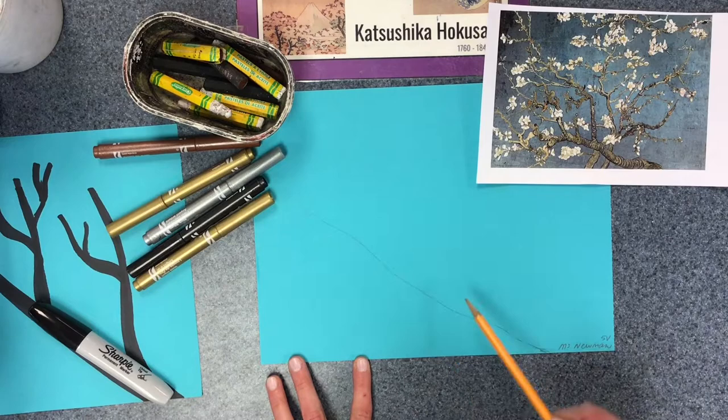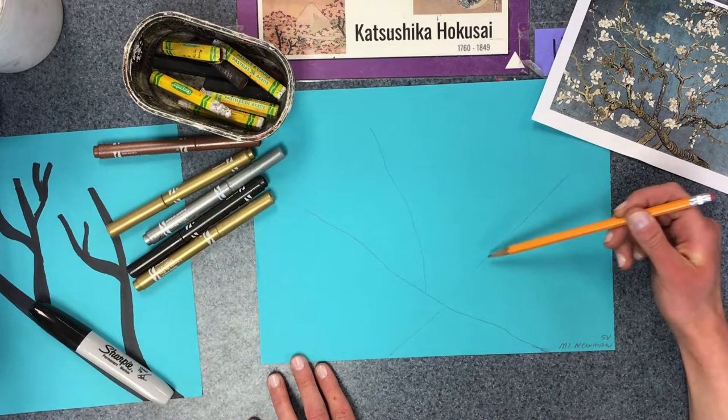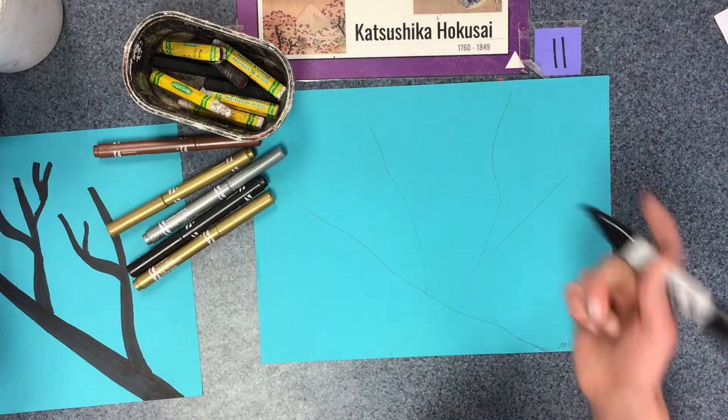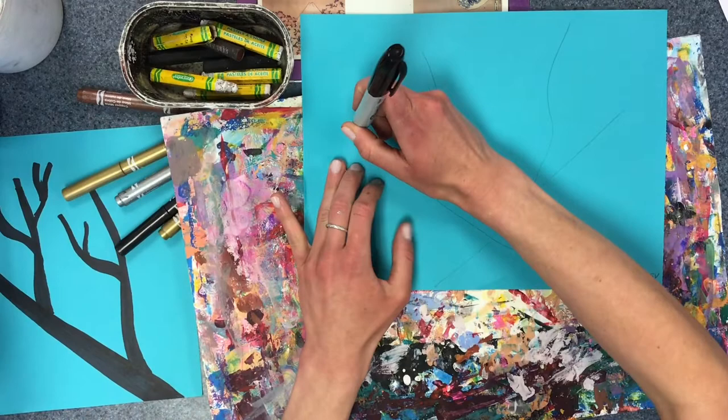I'm going to start with just kind of a curvy Y, and then I'm also going to have some branches going in the other direction, so I'll do a Y going this way as well. It does not have to look exactly like mine. We're going to be using a really thick marker today, and you'll want a piece of paper underneath so that we don't get Sharpie on the table.